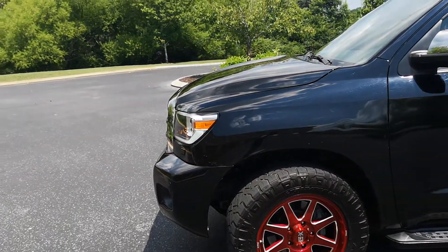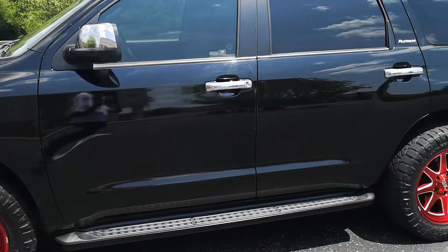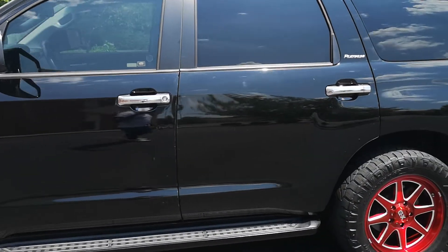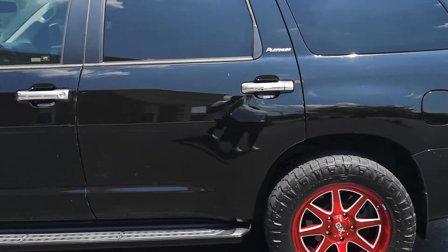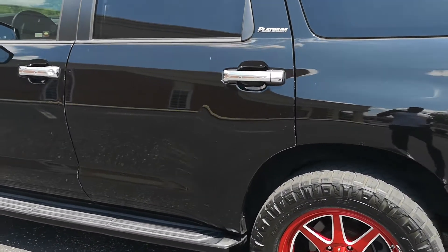Hopefully you got some ideas on fitment while keeping the truck stock — it's not lifted. It's a Platinum, so I got the airbags and I don't want to lift it because I tow with it. It's a good tow vehicle, and these tires make it excellent for towing too.